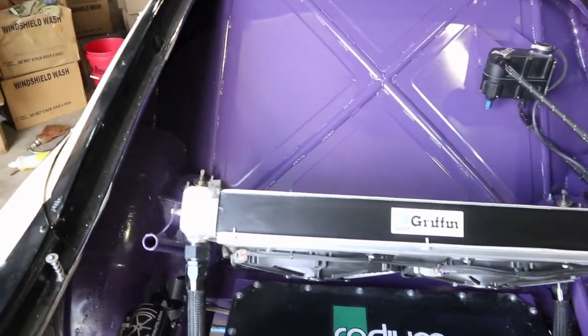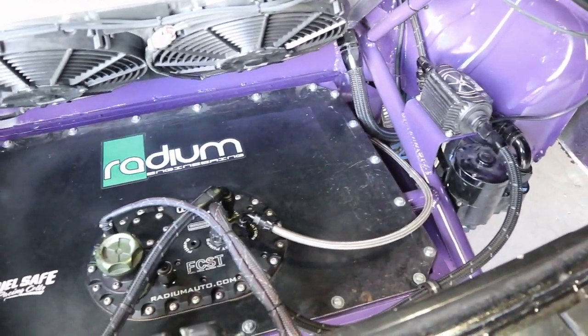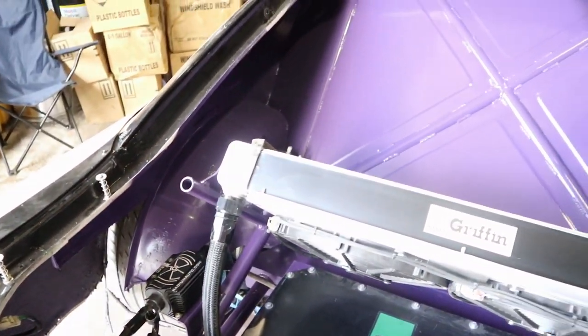We got it all painted. Just got to put back on the hatch, the bash bar, and the rear bumper, and we should be good to go. Turned out awesome.